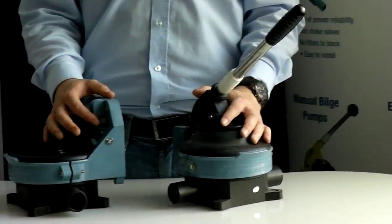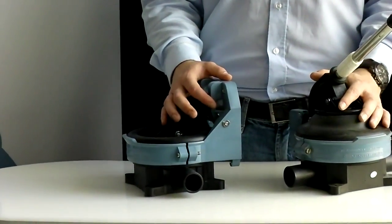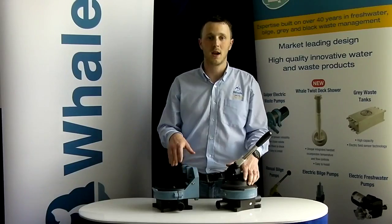This robust pump is available in three mounting options: standard, through deck, and through bulkhead, each of which are easy to install and easy to maintain.